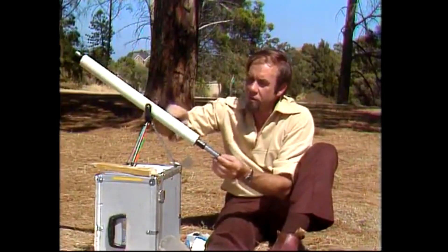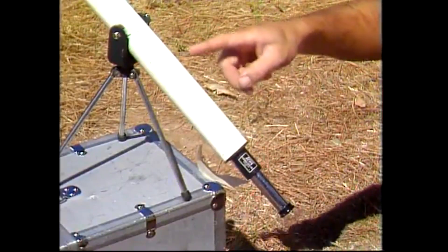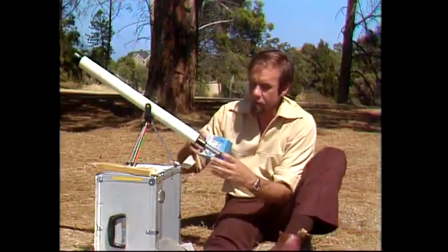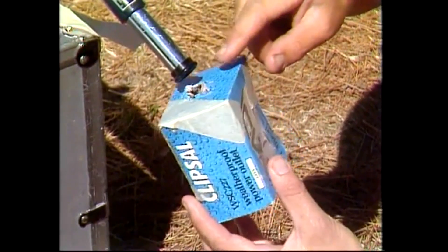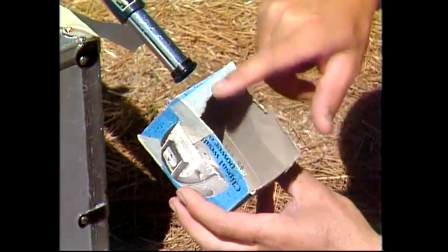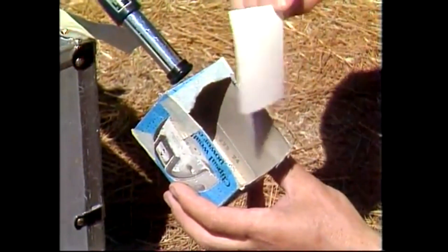First of all, get an old or simple telescope like that. It's often used by shooters to see what they're hitting on their target, but that's all you need, as long as the optics are reasonable for a good picture. Don't look at the sun through it. Instead, get a little cardboard box, cut a hole which you can squeeze over the eyepiece, and also cut one side out of it. It makes a little dark chamber, and into the back you can either wedge or stick some white paper — that's going to be your screen.